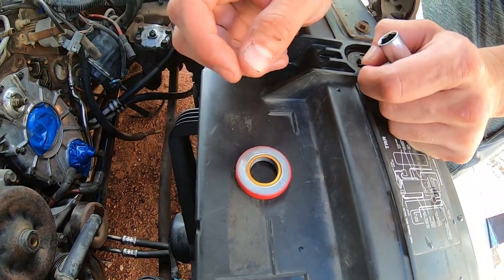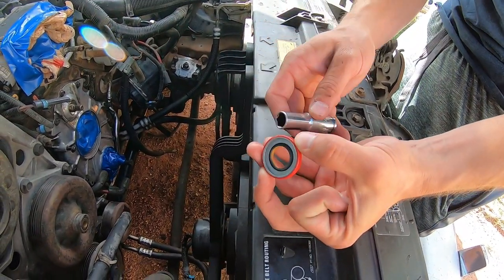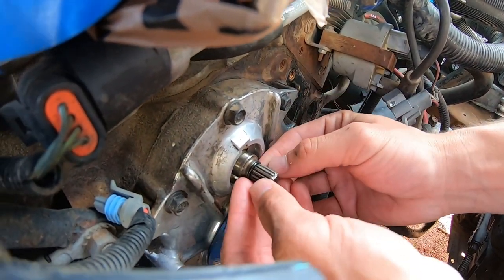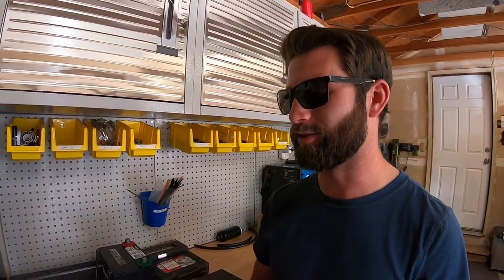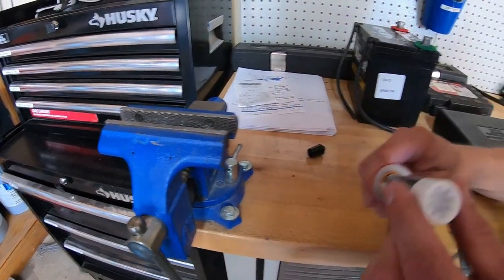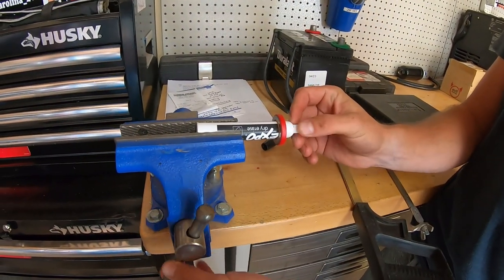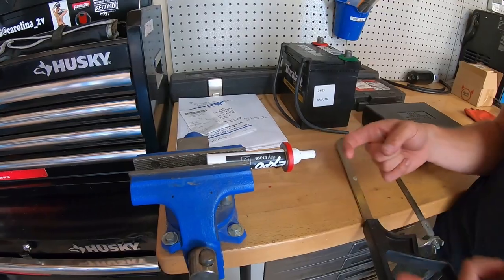They make installation tools for this but we're going to figure out something with a socket just to make sure the lips are not getting folded over when we're installing it. We don't have the special machined tool, so I read about getting a Sharpie or an Expo marker — we can cut the tip off and slide it over the input shaft while keeping the seal alignment in the correct orientation. We're going to hack the end of this thing off, slide it over the shaft, and in theory we should be able to perfectly slide this onto the shaft.